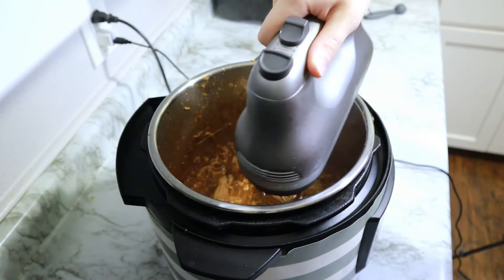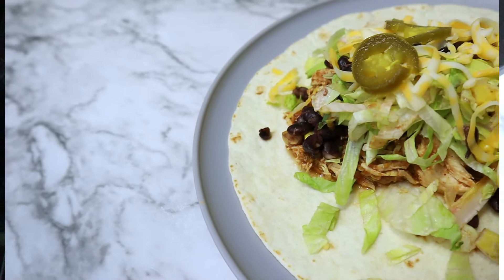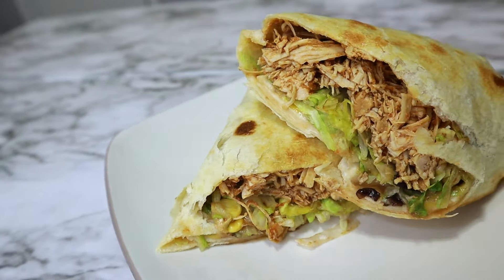You can make a taco bowl, you can make regular crunchy tacos, but I actually shifted gears and decided to make a loaded chipotle-style burrito with some black beans, corn, jalapeños, cheese — the works. And here's how that came out. It was delicious and super easy.